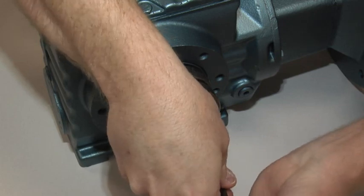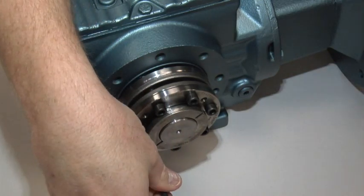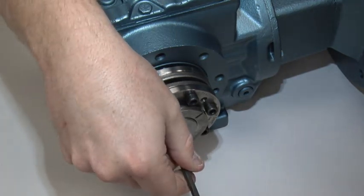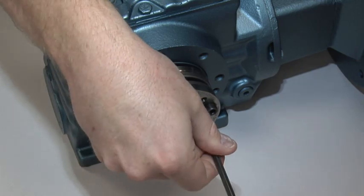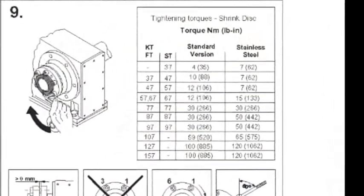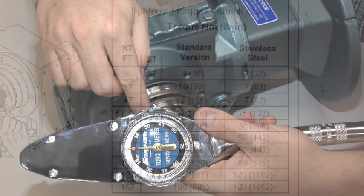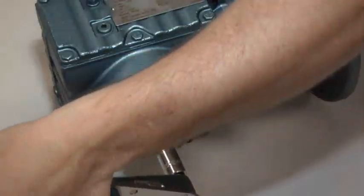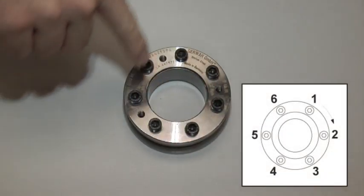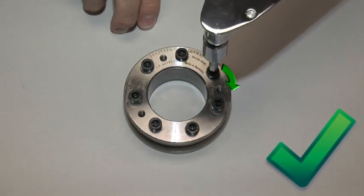Do not over tighten. Using the unit type information and the torque lock installation instructions again, locate the proper torque amount for this unit. Only tighten in a clockwise pattern. You will repeat this process until all bolts hold the proper torque amount.